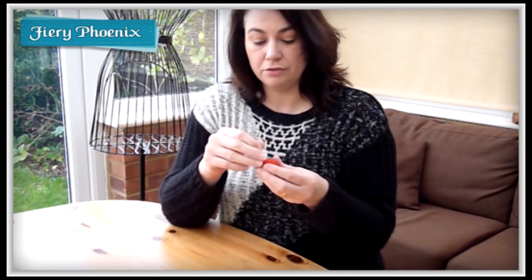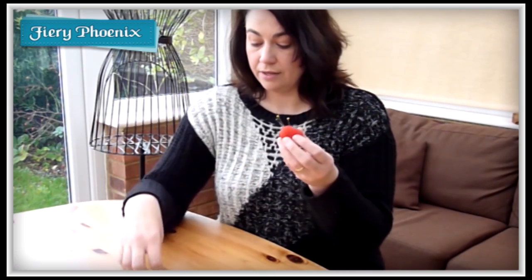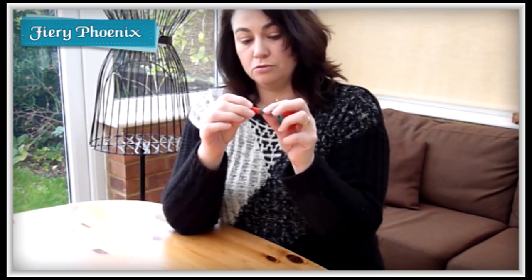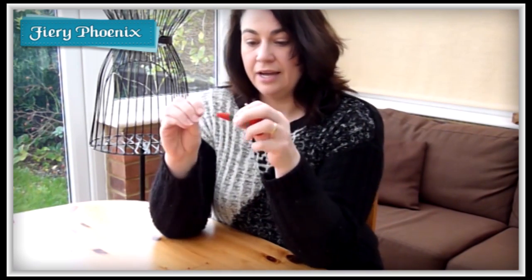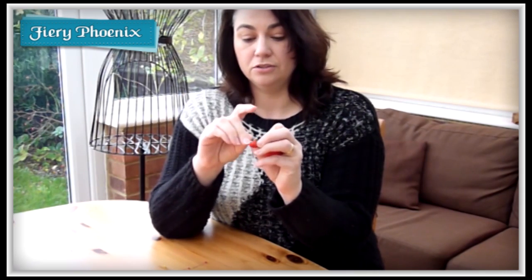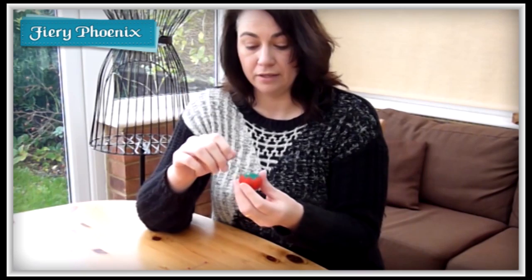Whilst the main body of the strawberry is useful for storing the pins and needles you're using in your day to day projects, the little baby strawberry has a secret all of its own in that it is a very functional sharpening tool for your needles and pins if they ever become blunt. And that is the secret of the strawberry.